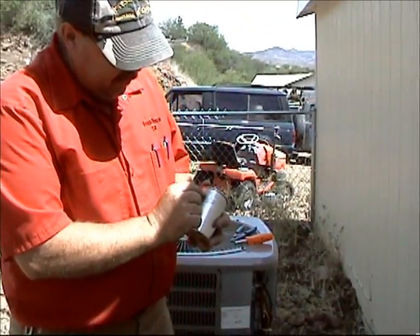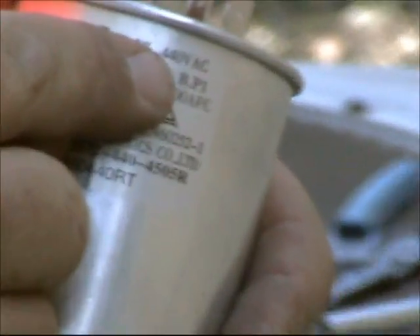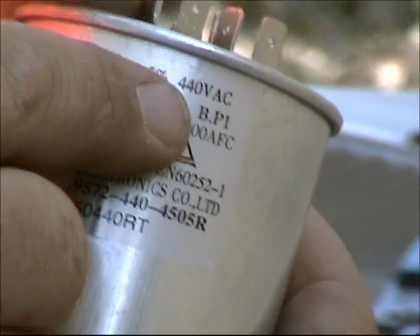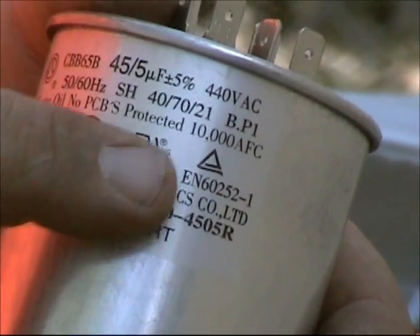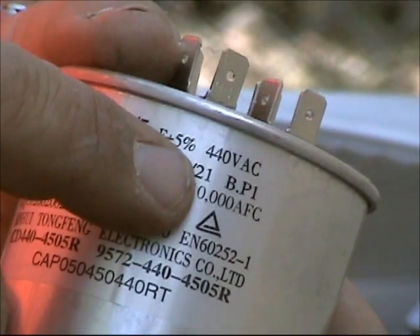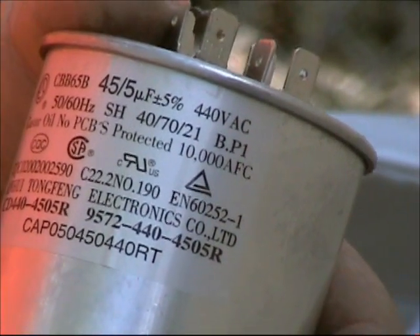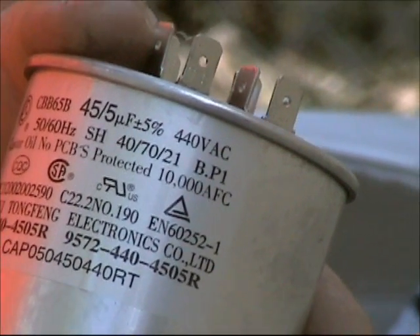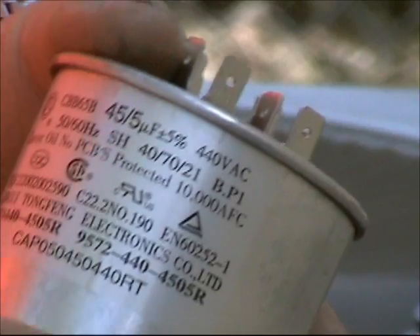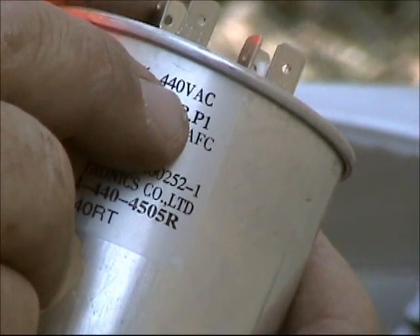One thing you're also going to notice on the run capacitor is this one says 440 VAC. If your run capacitor says 370, you can use a 370, and you can always go up to a 440. But if you have a 440 volt run capacitor, do not go down to a 370. We sell 440s on our website at fixmyownac.com.